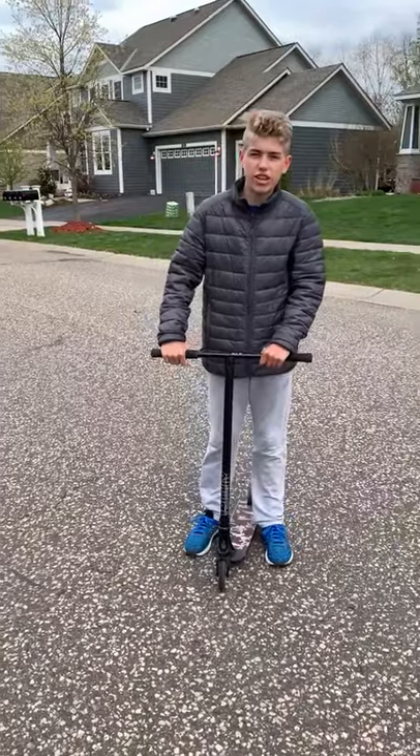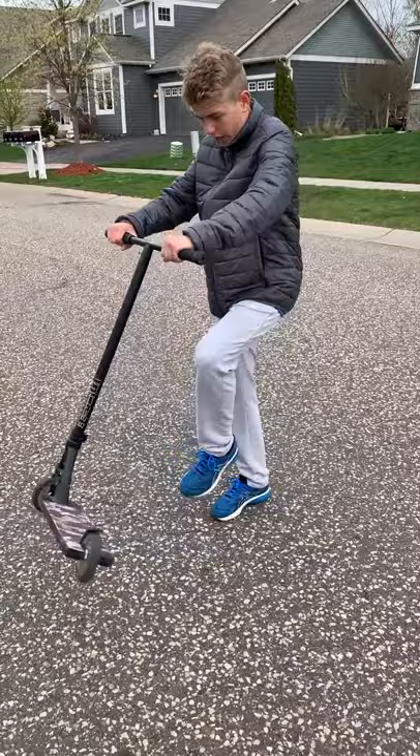We're going to teach you how to tail whip in 30 seconds. The first step for learning a tail whip is you've got to have a good flick, and then you want to know how to do the arm motion, and then you're going to want to just commit to it.